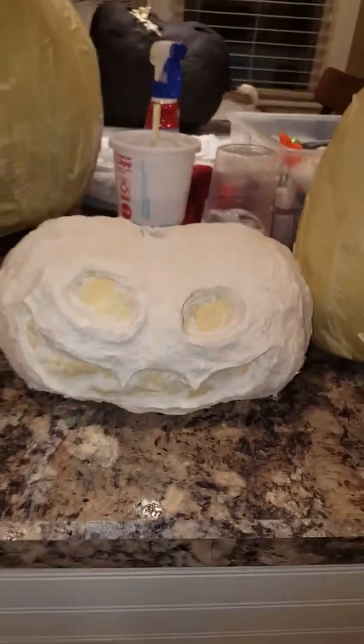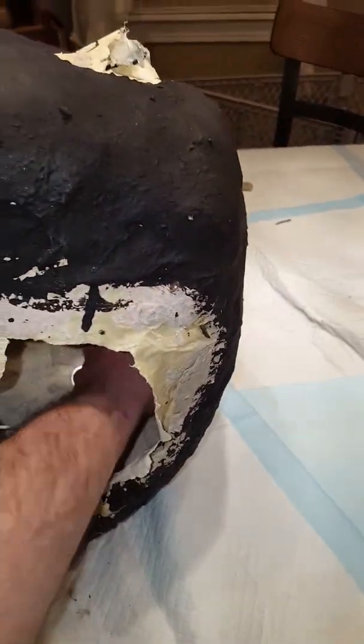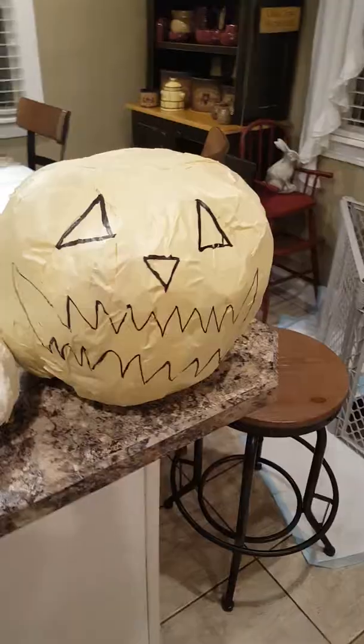After that, I cut a hole in the bottom and pull out the paper and stuffing. I'll give you a look at the inside — it kind of gives it that texture of the inside of a jack-o'-lantern. I'll paint this probably a yellow golden color so it will glow when I put the lighting in.